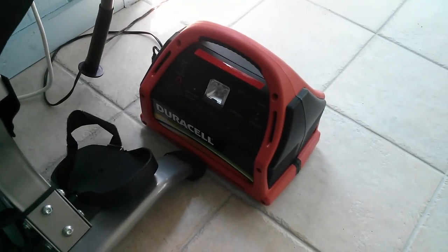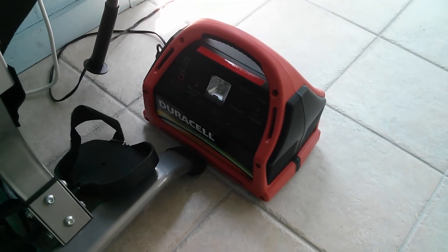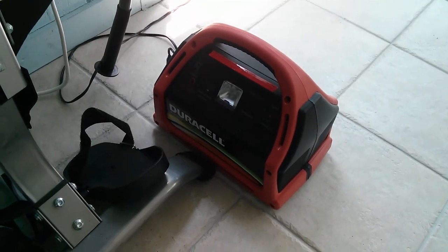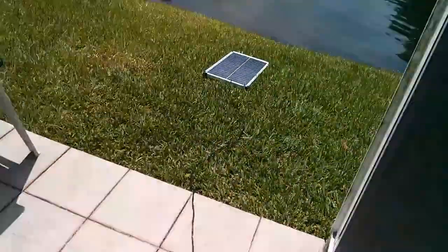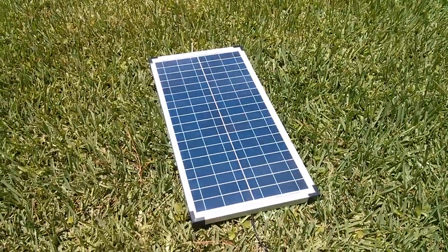During the day we also have a second much smaller solar system. This is a 600 watt unit and it is connected to a 30 watt solar panel that we keep outside during the day.